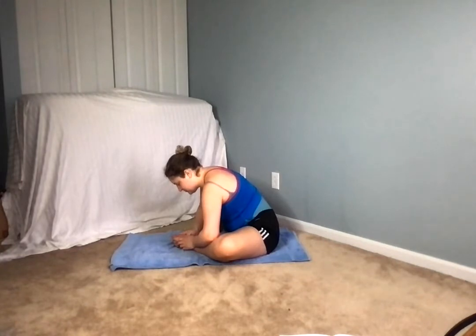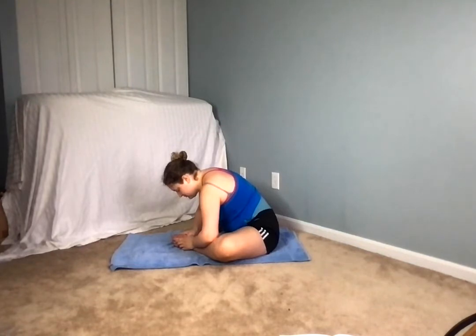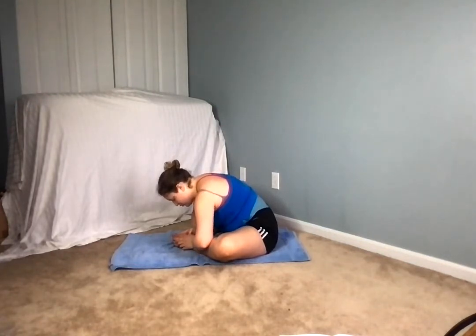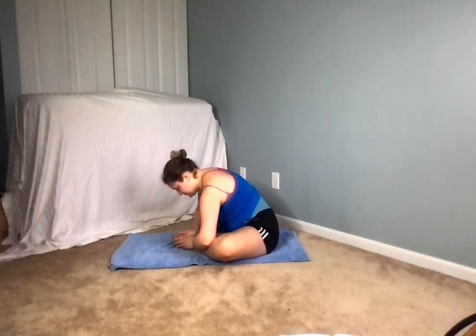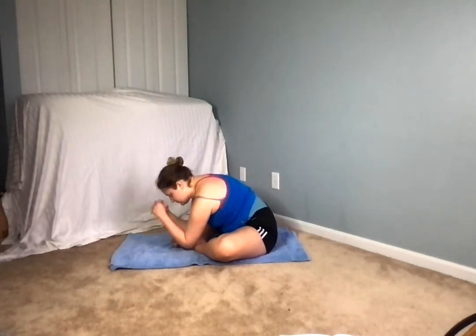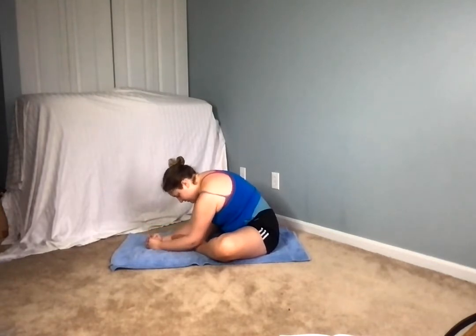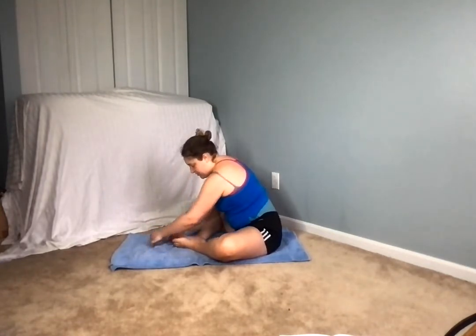Inhaling, exhale. Inhale, exhale. Inhaling, exhale. Coming on up now for four, three, two, and one. Nice job everybody.